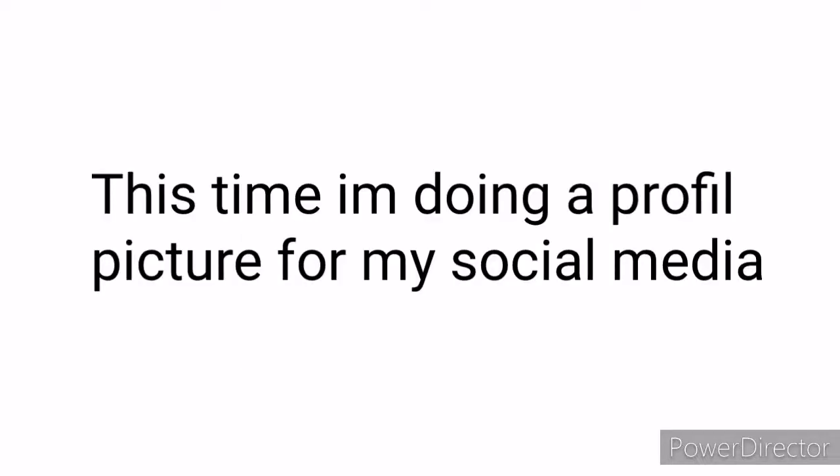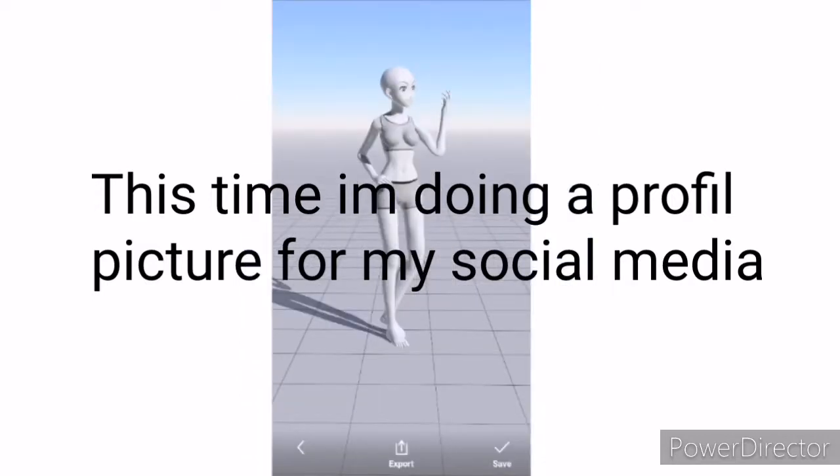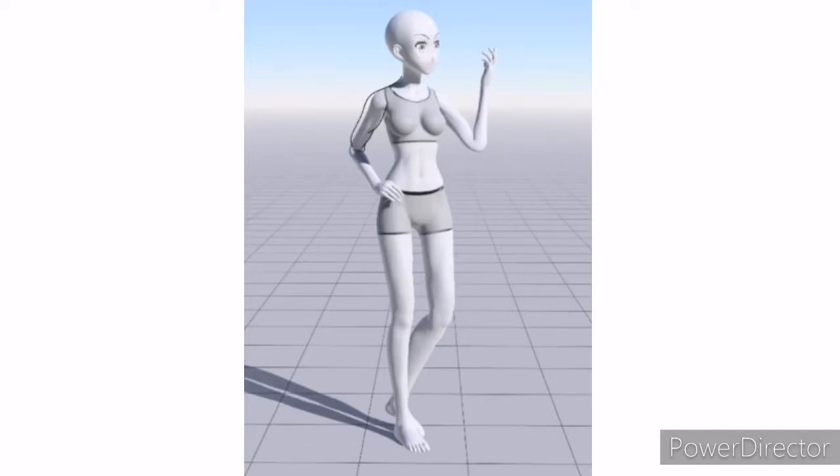Hi everyone, here's Wolfie. This time I'm doing a profile picture for my social media. If you're stumbled upon here for the first time, I'm an anime manga artist kind of. I usually draw anime. I'm a really small channel right now and I want to get to be a professional YouTuber one day, so I started early. I do anime manga, I experiment with new stuff, draw traditionally and digitally.